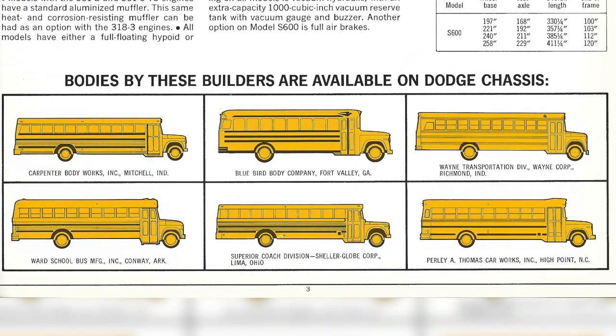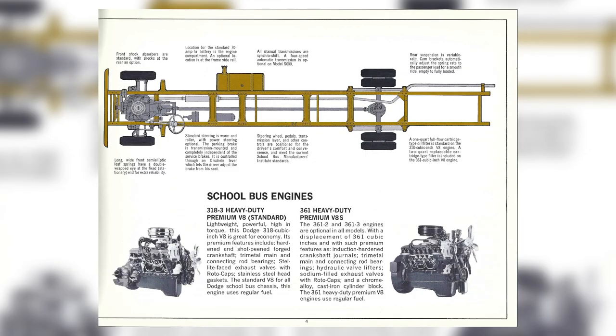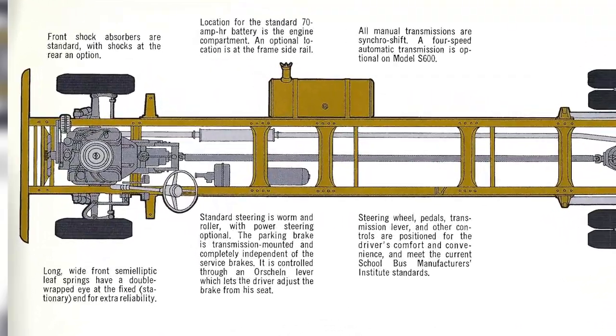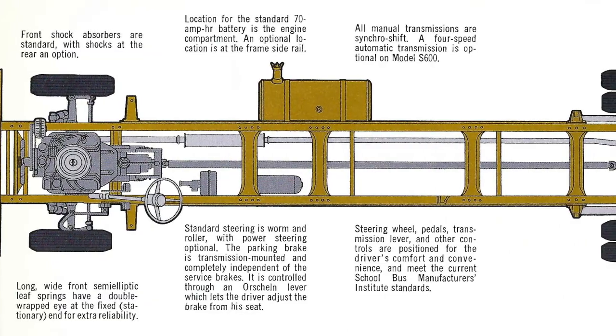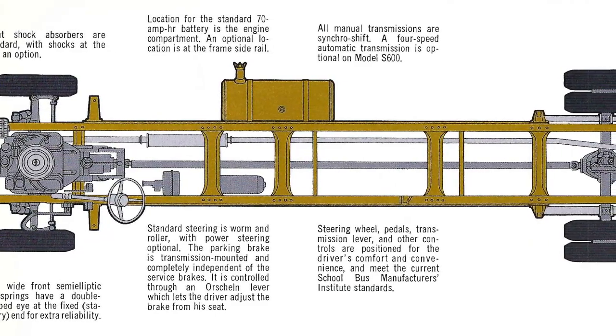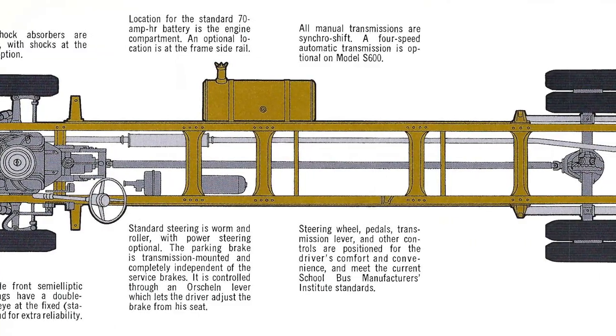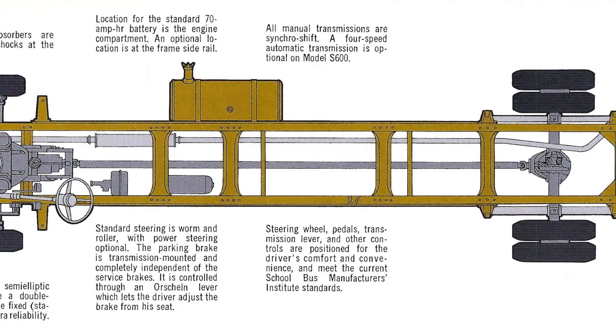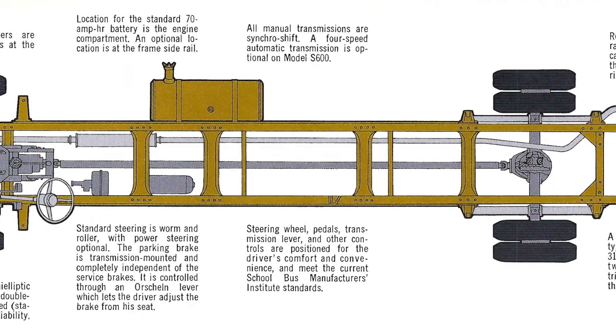The bottom half of the brochure shows what the S600 would look like on the big six chassis. It's really interesting seeing this — it gives us a good side view profile so that if you see a side shot of a bus, you can reference it here and figure out exactly what it is. The fourth page shows an overhead view of the bare chassis and talks about engines. Front shock absorbers are standard, with rear shocks as an option. Long wide front semi-elliptic leaf springs have a double-wrapped eye at the fixed end for extra reliability. Standard steering is worm and roller with power steering optional. The parking brake is transmission-mounted and completely independent of the service brakes, controlled through an Orschelin lever which lets the driver adjust the brake from his seat.